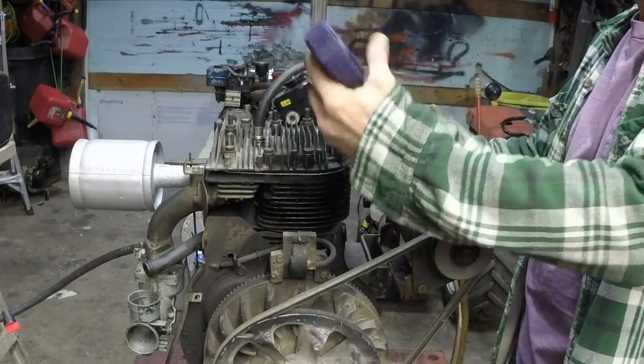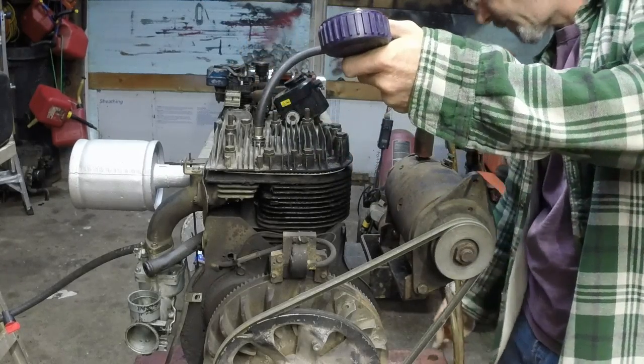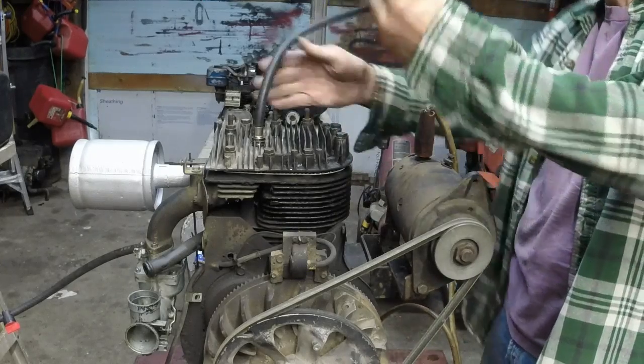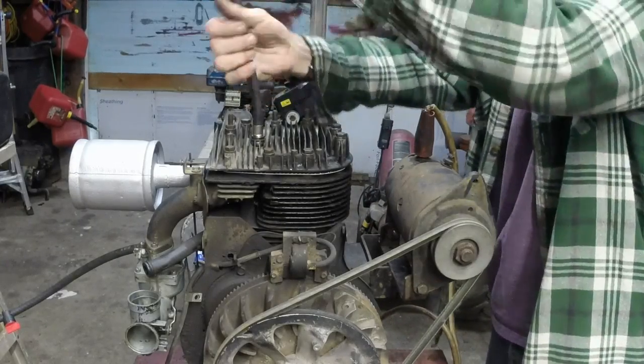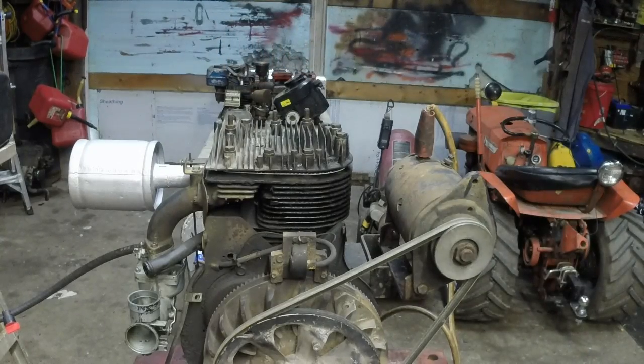Alright, we're pushing 80 psi and I'm okay with that. This engine will run. Give me a couple minutes to get set up and we'll start this thing. Hopefully.